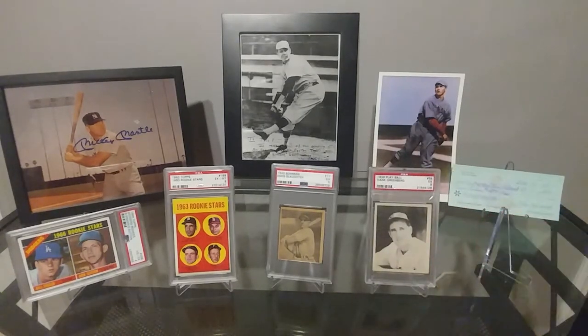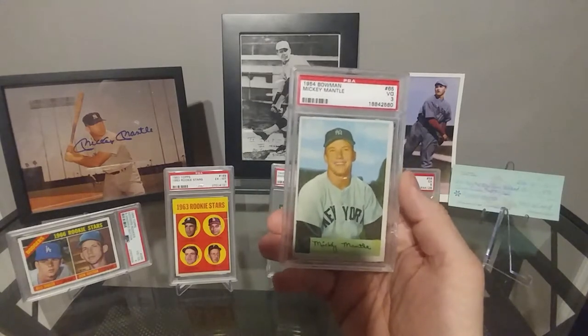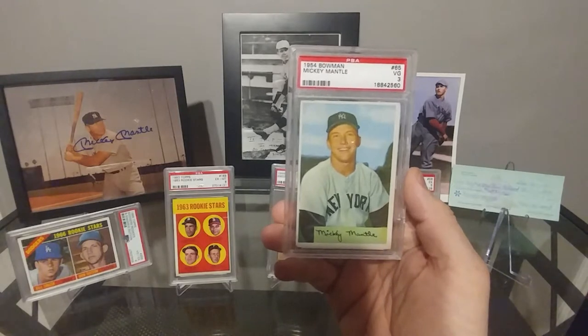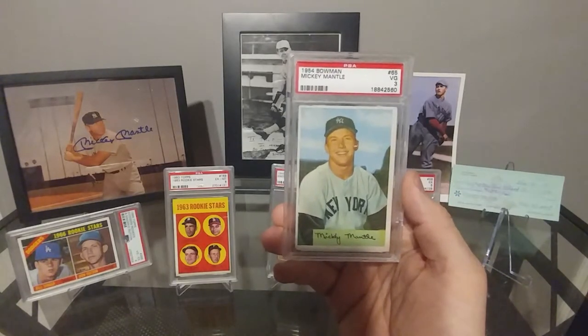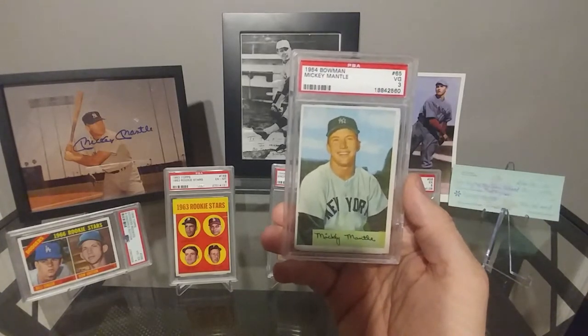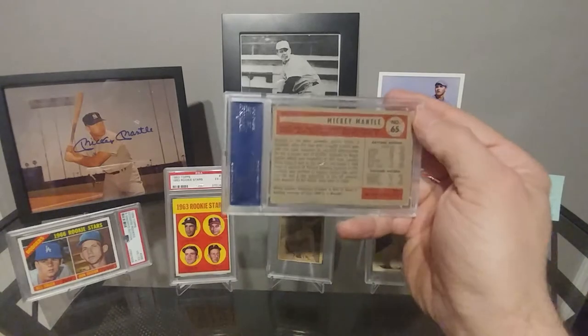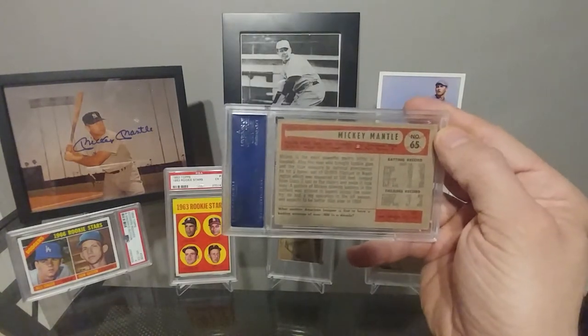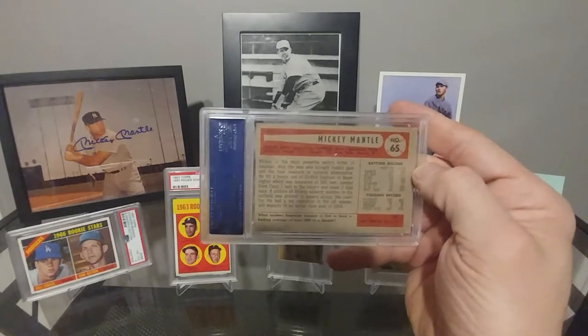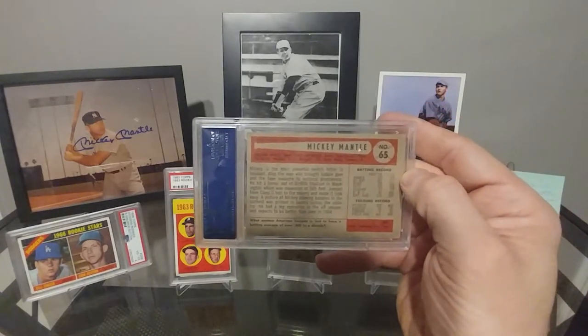Last but not least, my favorite. As you all know, I'm still on a Mantle kick and wanted to add this one into the PC. So we went ahead with the 1954 Bowman, the VG3 Mickey Mantle. Really nice card. There's some slight centering issues left to right, but overall it's a really good looking card. The back is really nice too — there's really no flaws on this other than some minor rounded corners and centering. It's a really gorgeous card, so really glad to bring that into the collection.